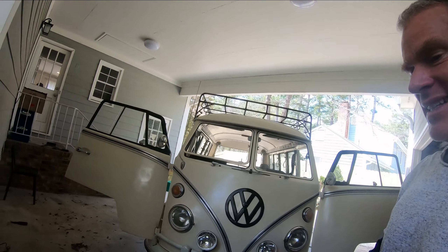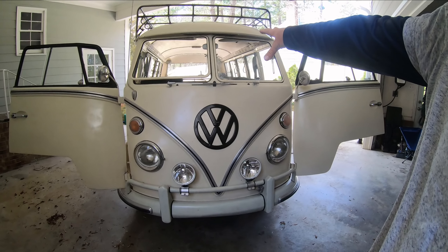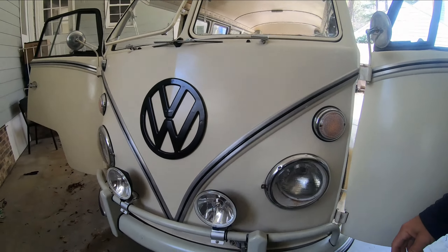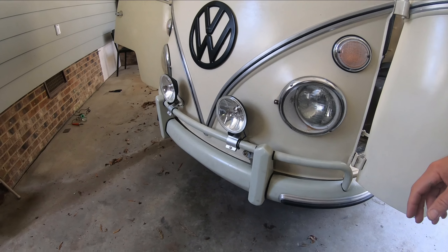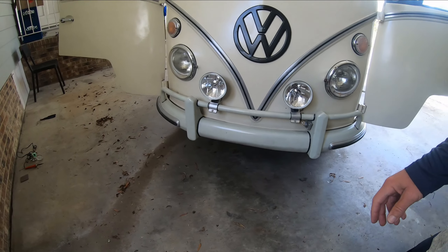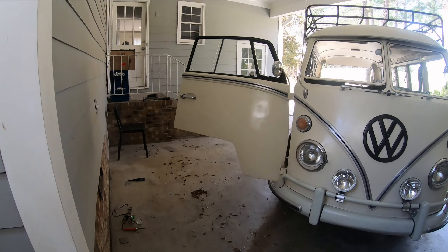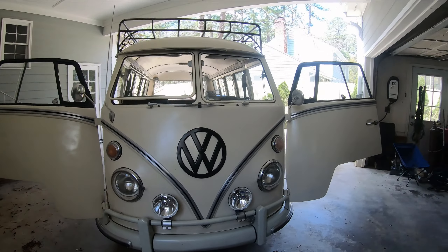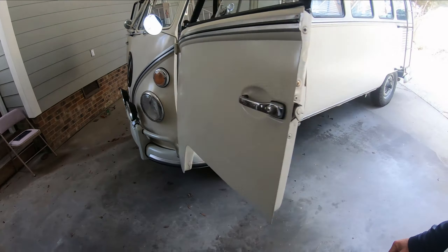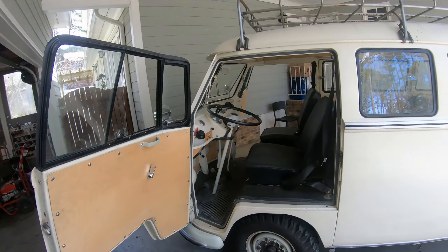So this is the bus — I redid the outside and it has safari windows. I put on a custom-made roof rack and these fog lights, which are kind of the cheaper versions. I wanted to get the retro kind with the metal on the back, so I may get those later. I redid the outside and painted it myself — black with lotus white, which is not an original color but I liked the way it looked.